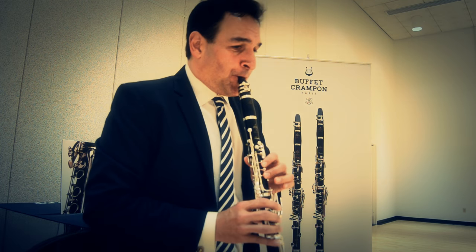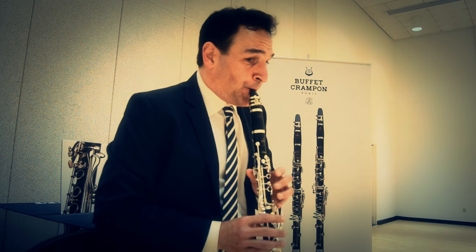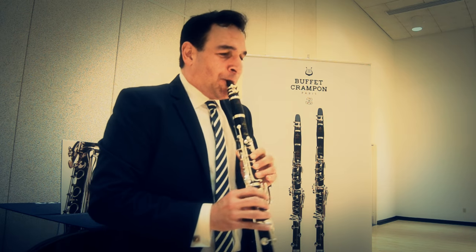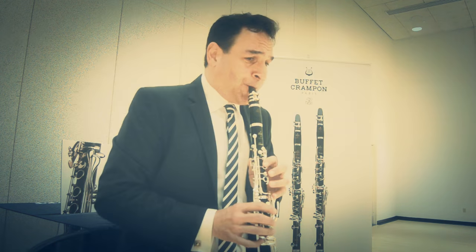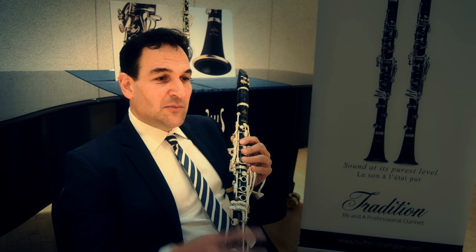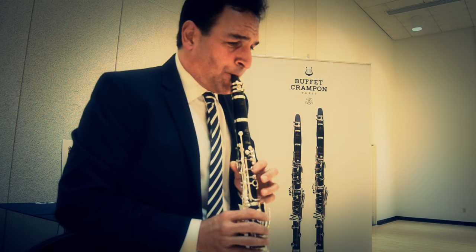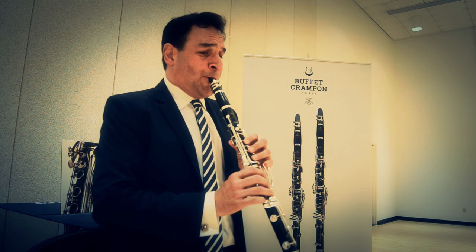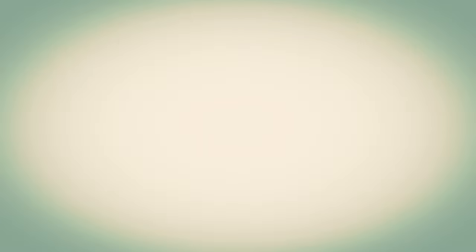It's also something that works really well in chamber music settings and in solo settings. A pure sound is what carries to the back of the hall. At every volume, people can hear you and it can be very pleasant. But if you play with triple piano or triple forte, you can achieve a beautiful sound with a varied color. I believe that this instrument has achieved that.